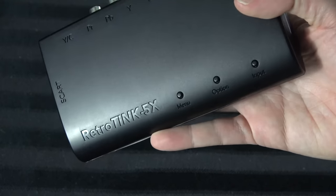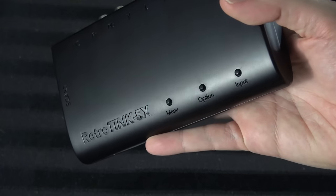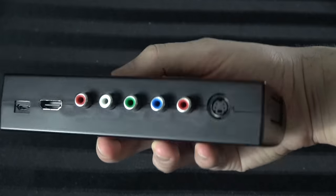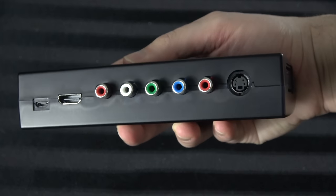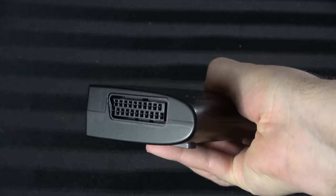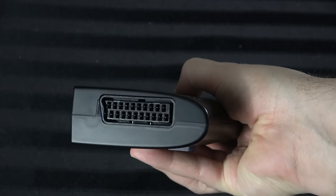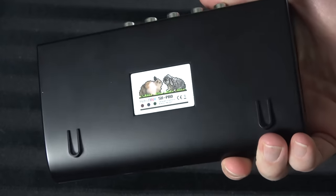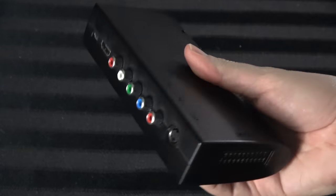Hey guys, it's Adam here and today we're gonna be talking about this — the RetroTINK 5X. Full disclosure before we get into this: this was sent to me for free for the purposes of review by Mike Chi. He's the guy who designed this as well as all the other previous models in the RetroTINK line. Mike's an awesome guy, he makes really good stuff, so check him out — the link will be in the description.